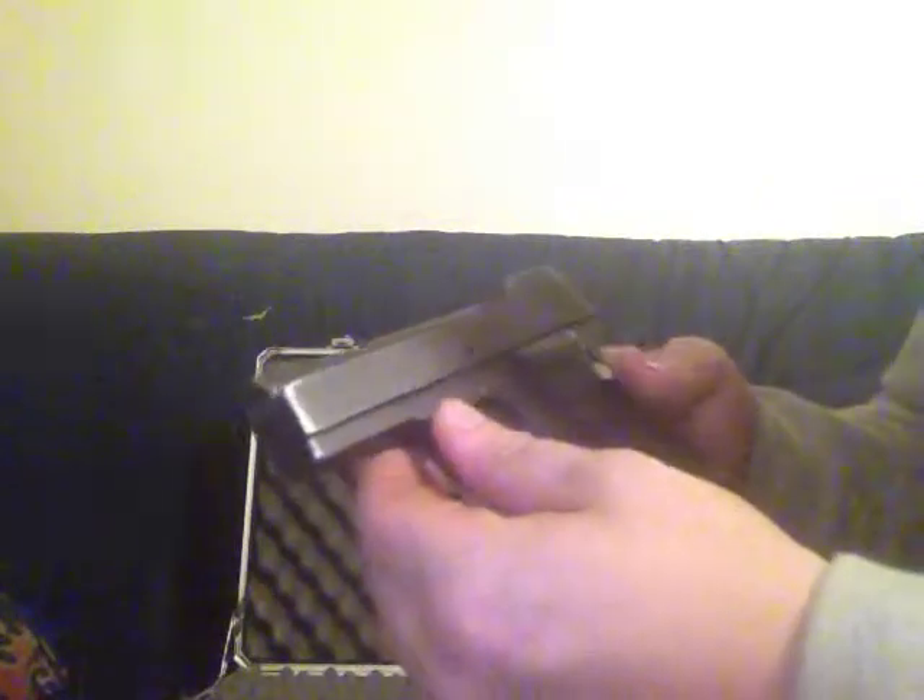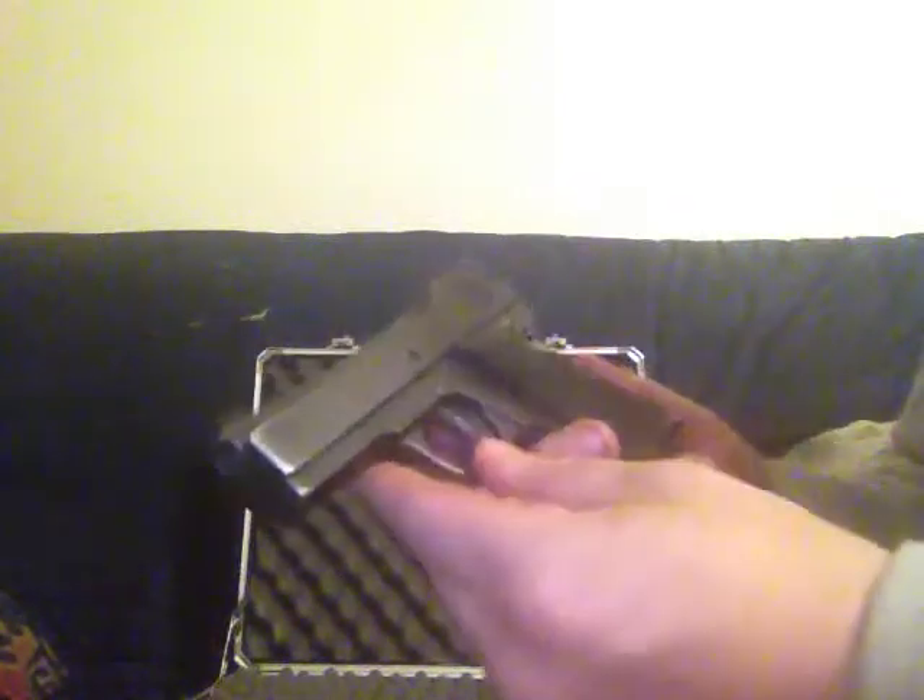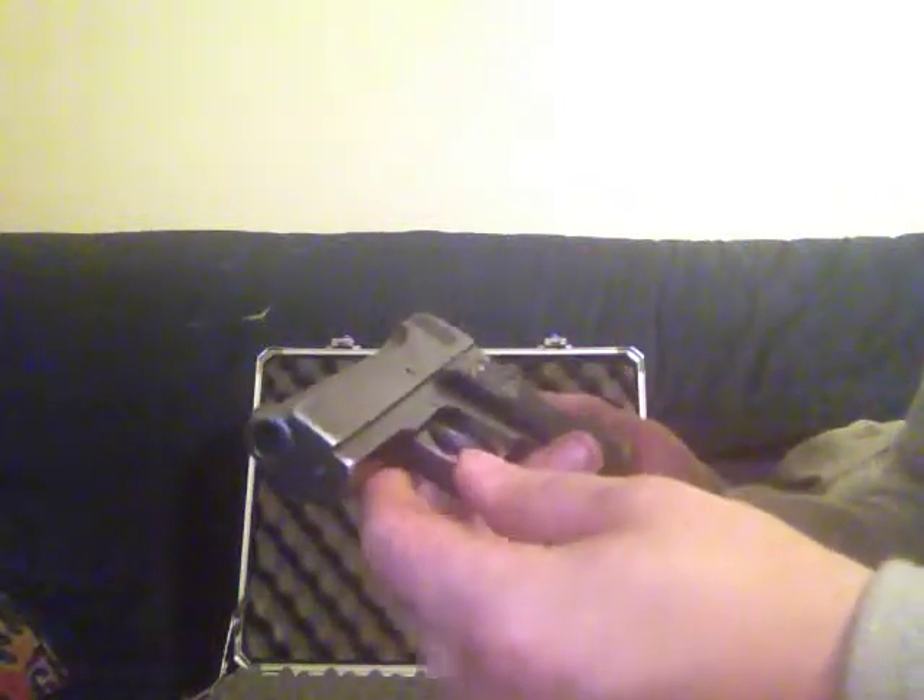I shot it once. I only had a couple jams out of it so far. It's a good little gun. I'm going to put a video on how to break it down and field strip and clean it probably sometime later tonight.